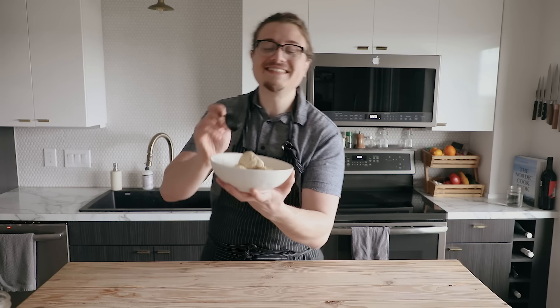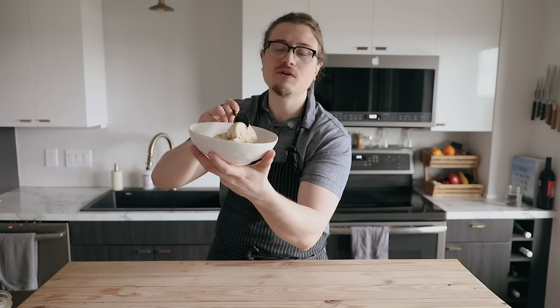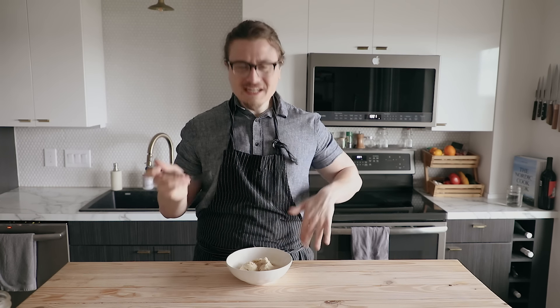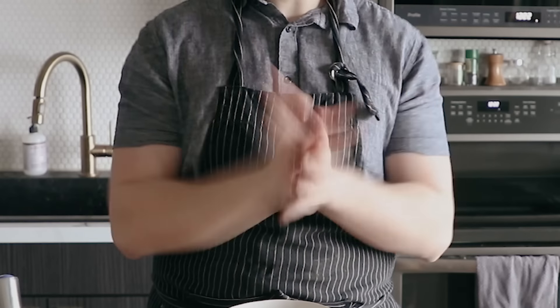Ridiculously smooth. My God, look at that. By making a proper custard, you don't need any stabilizers or gums. I'm sick and tired of people not knowing how to properly scoop ice cream — show some respect. Mathematically a perfect sphere, and I'm not very good at math.